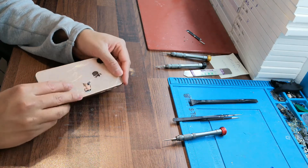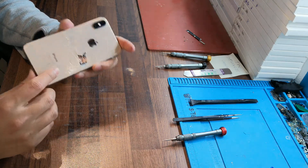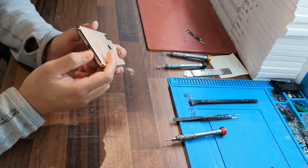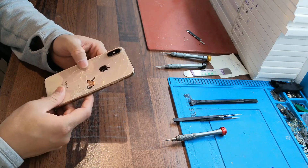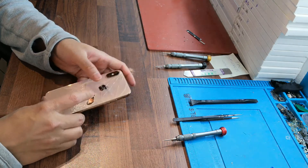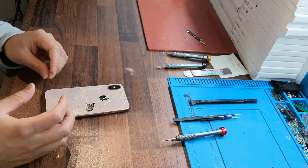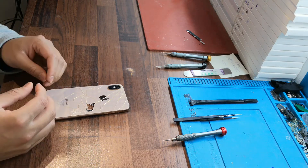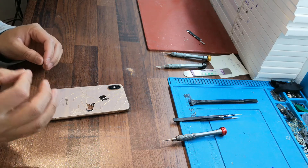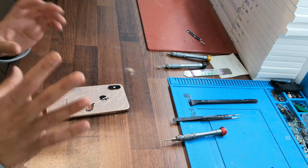Assalamualaikum warahmatullahi wabarakatuh, welcome back to the channel. In this video I'll show you how to change or replace the back glass on iPhone X, XS, and XS Max. I have the XS. You can find a lot of videos on YouTube but this is very costly to change yourself and very difficult. In this video I'll show you the best way to change the back glass so you can do it yourself at home.